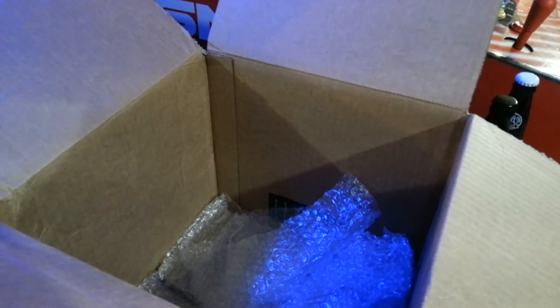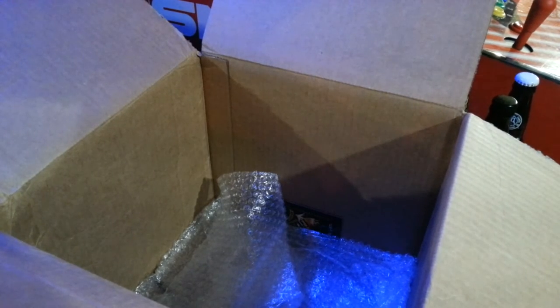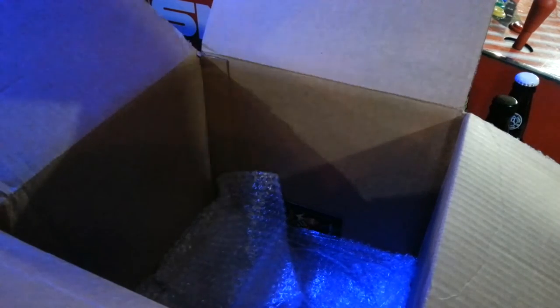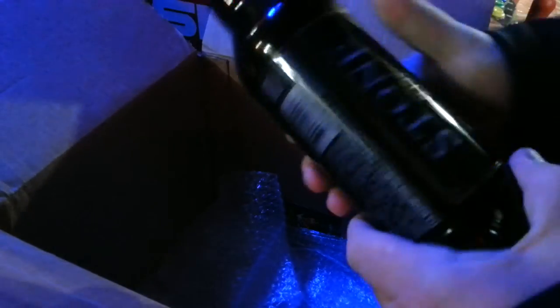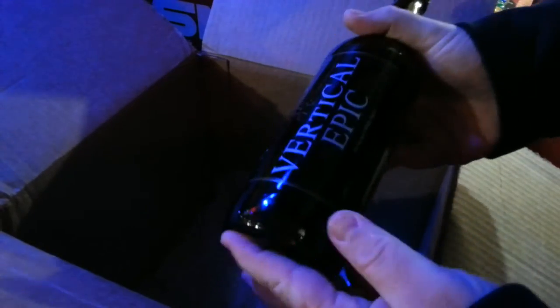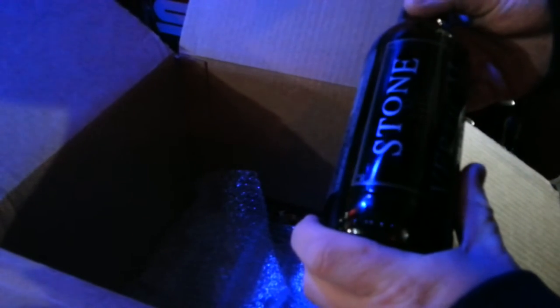Thanksgiving coming up soon. Let's see here — got one more left. There's something else in there too. This is Stone Vertical Epic. Now, I can get some Stone stuff by me, but I've not seen this one. So this is really cool.